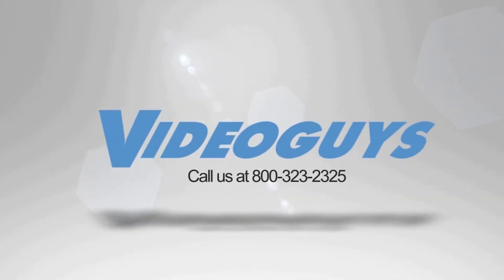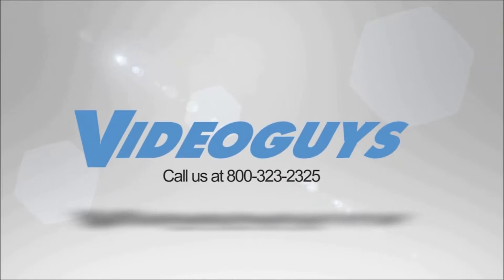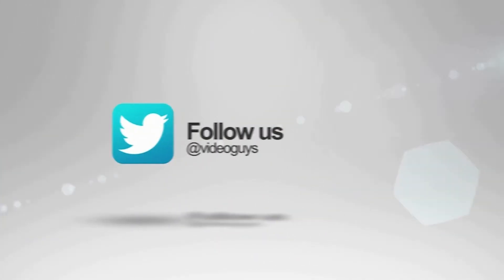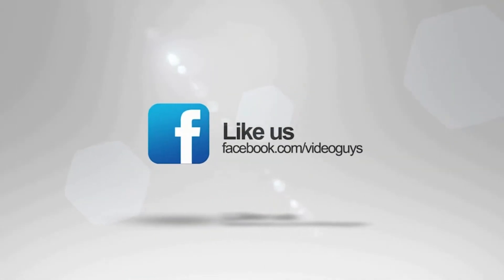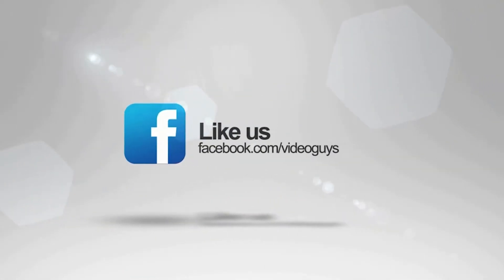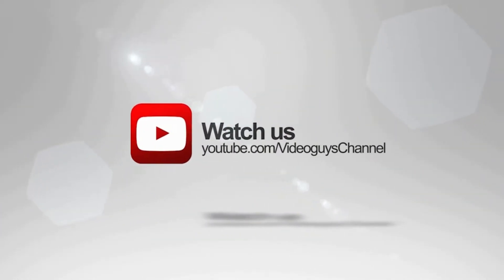Video Guys is available Monday through Friday. Give us a call at 1-800-323-2325. Don't forget to follow us on Twitter and Instagram to stay connected with all of our updates. You can like us on Facebook, keep an eye out for our live videos, and don't forget to subscribe to our YouTube channel. Thanks for watching.